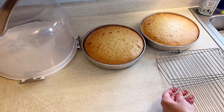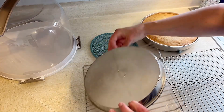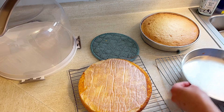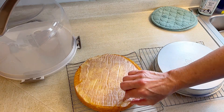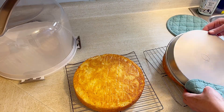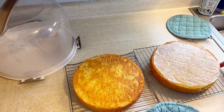Next, take the cakes out of the pan to cool. They've been cooling on the counter for about five to ten minutes, and now we're going to flip them upside down and take the pie tins off. With the parchment paper they slide off so easily — you just peel it off and you have a nice, perfectly flat cake. These need to cool completely on your counter.